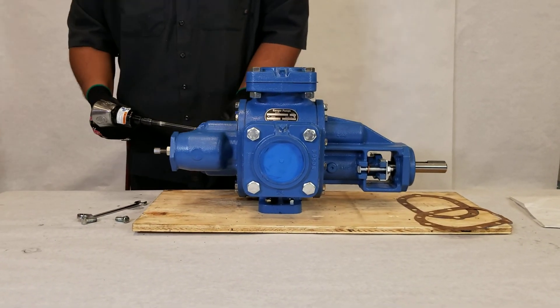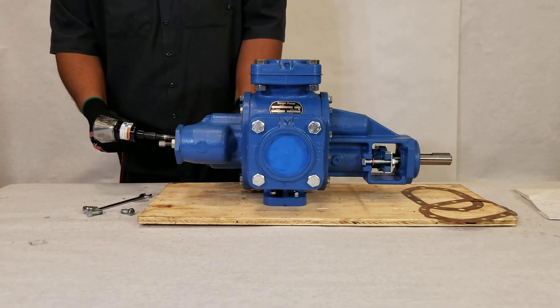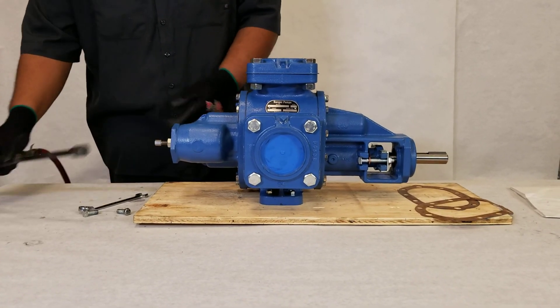The pump is now in the low drive and the bypass has been reversed. This concludes our video.